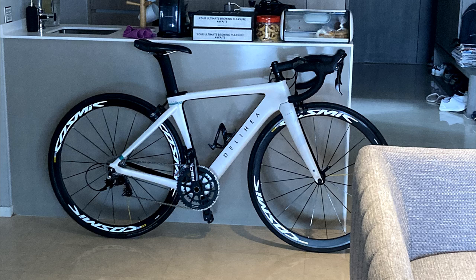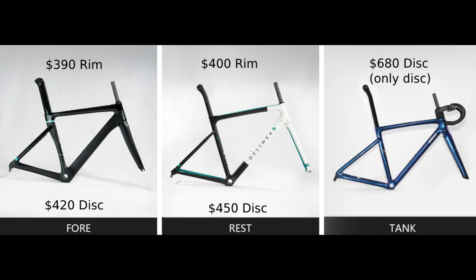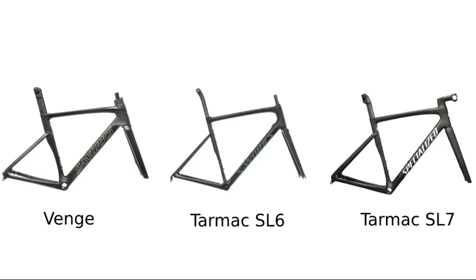The Four, which is the one I own, costs $390 USD. The Rest costs $400 USD, and the Tank costs $680 USD. This lineup kind of reminds me of the Specialized lineup.